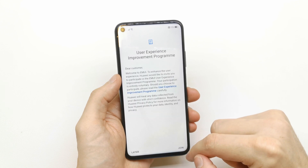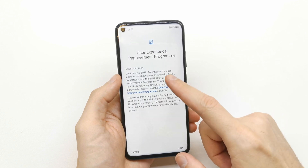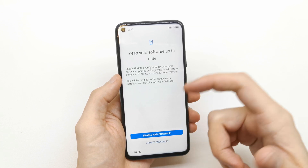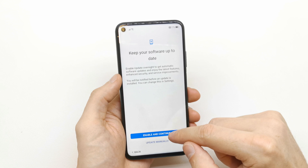Enable or skip further services. You can also join the user experience improvement program — just join it, then click enable and continue.